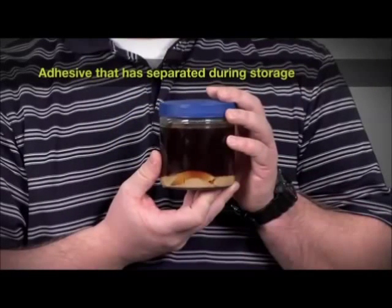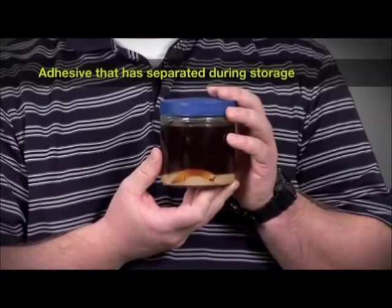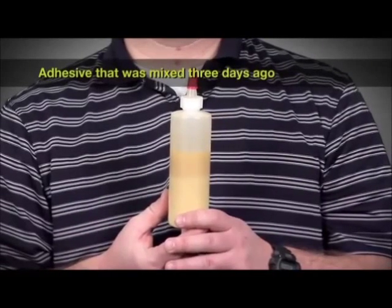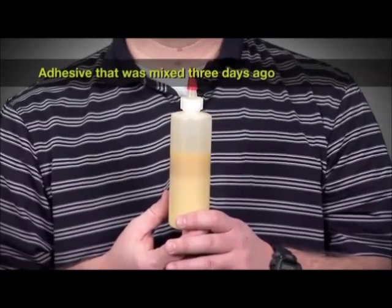Here is a sample of adhesive that has been in stock for several months. This shows the most extreme case of separation of the adhesive. This is a sample of adhesive that was mixed three days ago. As you can see, the separation is a quick process. This is what you will typically see when you open a can of adhesive.